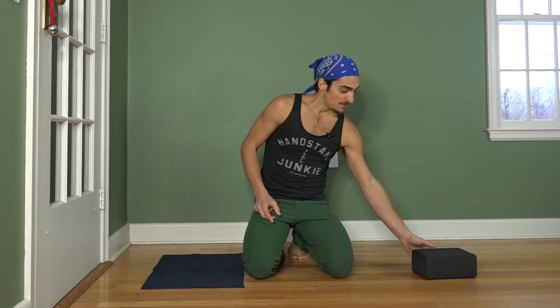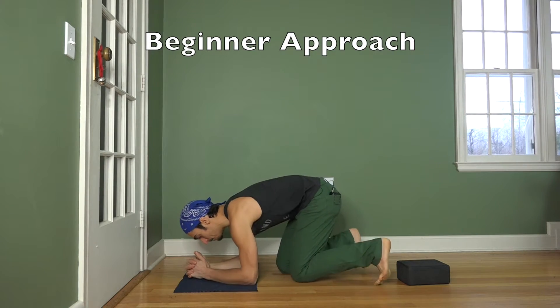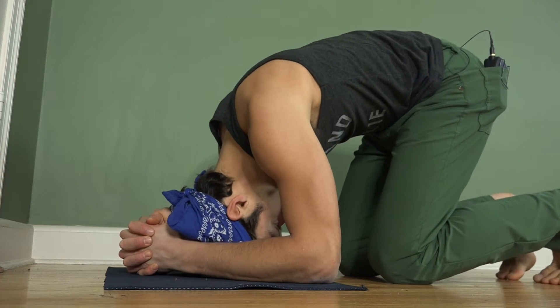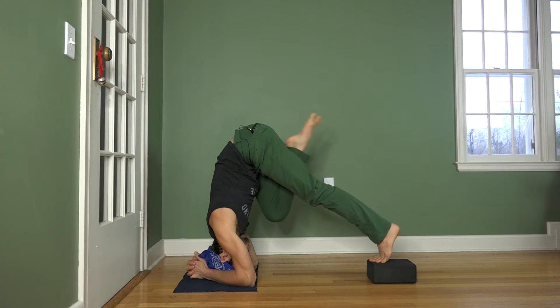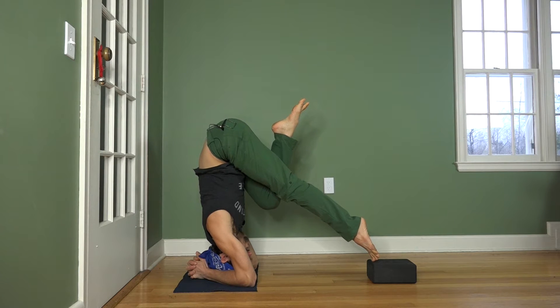This first approach involves having a block. This approach is a little bit easier, but it's definitely still challenging regardless of whatever level you are at. I'm going to place the block a few feet back from the top of the mat. I form a triangle at the top of the mat and place my head down right at the base of my wrist. Place one foot on top of the yoga block, and the other knee is going to come into the chest.